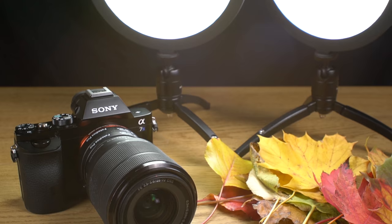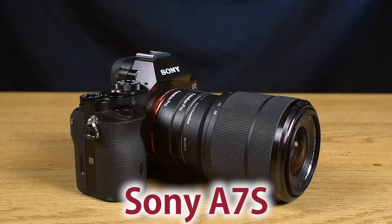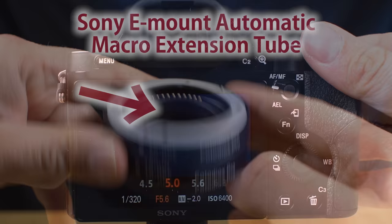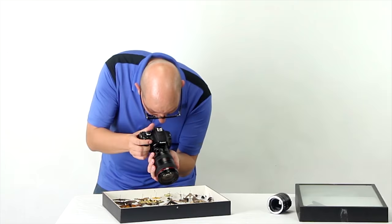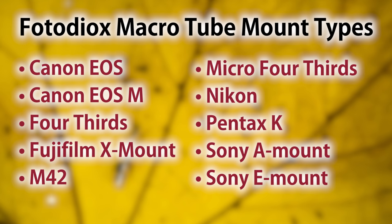First, you're going to need a way to shoot macro photos with your camera. If you don't have a macro lens, don't worry. Fotodiox sells macro extension tubes that allow you to shoot macro images by simply putting space between your lens and camera. Today I'll be using a Sony A7S and our Sony E-mount automatic macro extension tube, which includes electronic communication pins that allow the camera to continue to control the lens. If you shoot with a different brand of camera, odds are Fotodiox has a macro tube for you too.